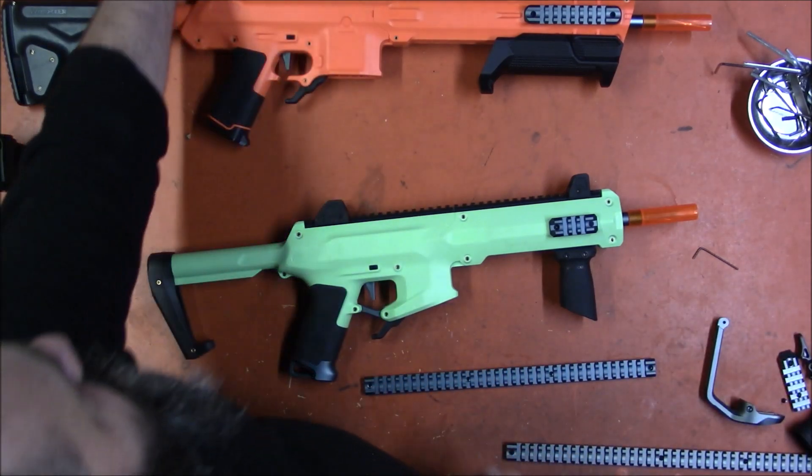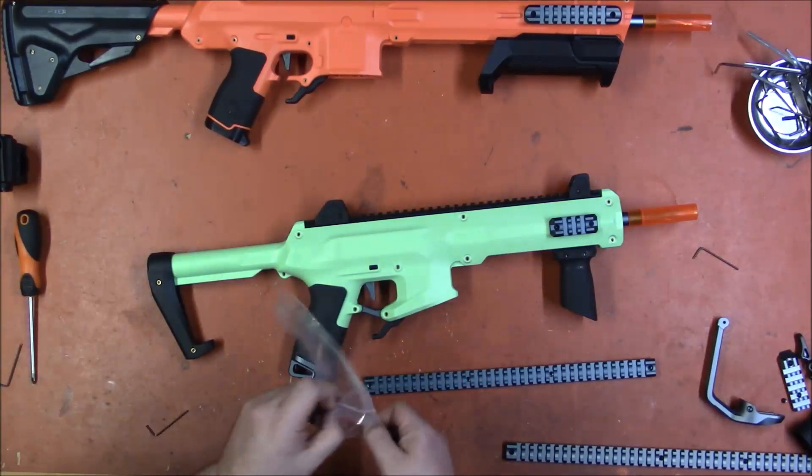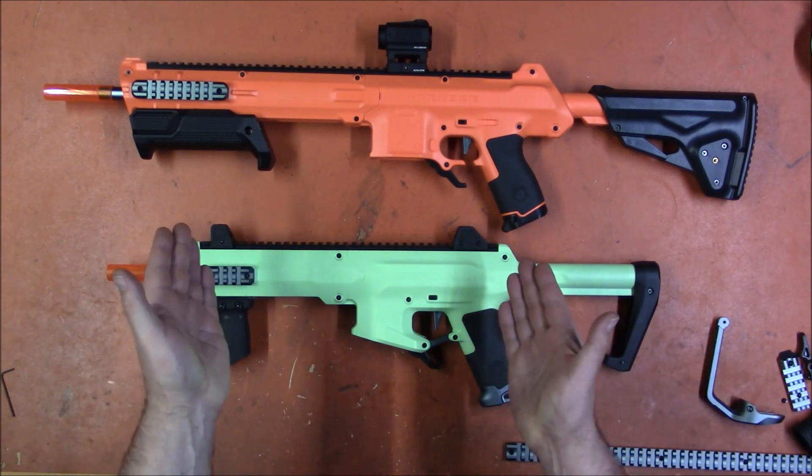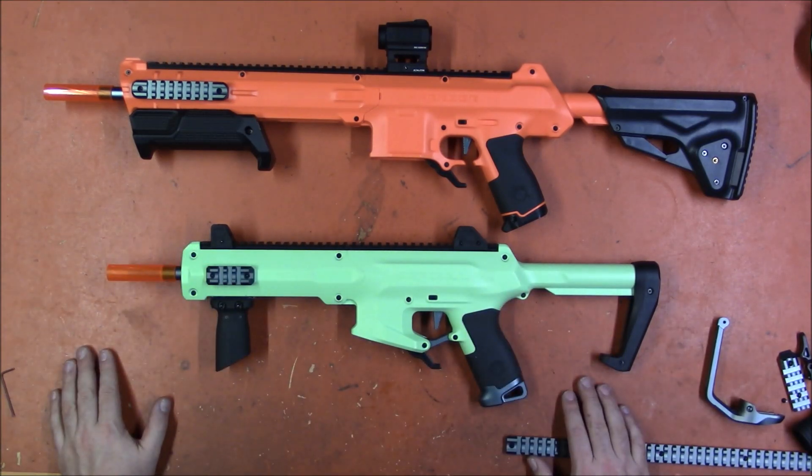Stay tuned for the next video where I will be testing the B-cars using these blasters, because why not — I want to. Thank you for watching.